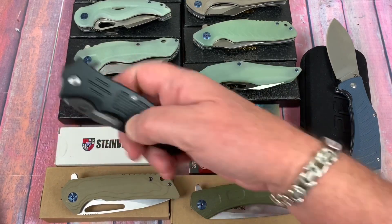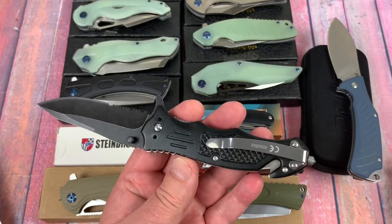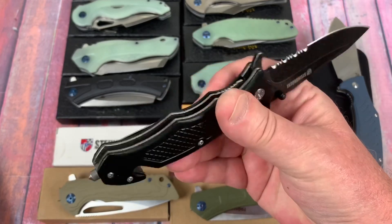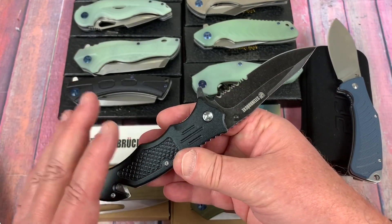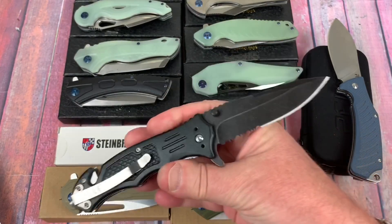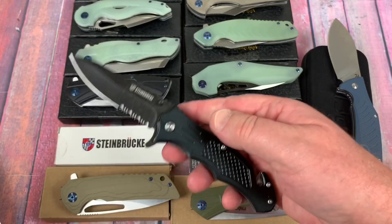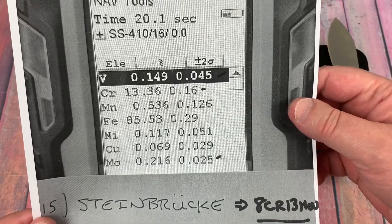Next knife is the Steinbruck. They contacted me wanting me to review one of their knives and gave me a link showing D2 steel. But they make them with and without D2 — when I got it, I found this is the 8CR13 model, not the D2 model. I told them I didn't want to put this on my channel; it's just an 8CR13 assisted opener. It has tip-up/tip-down carry, right hand only, seat belt cutter, glass breaker. And yes, it's 8CR13MOV — chromium right around 13%.